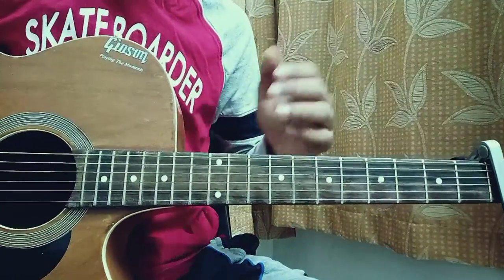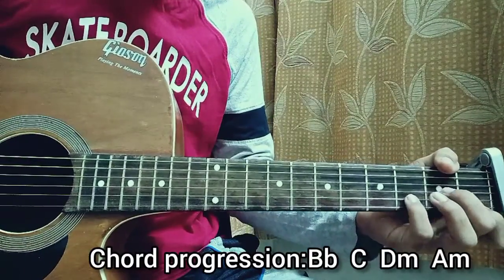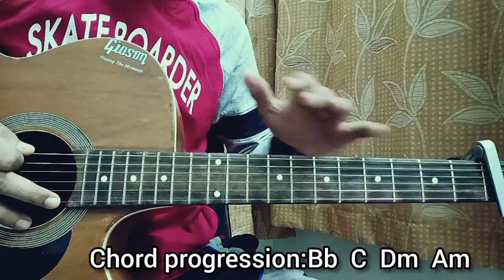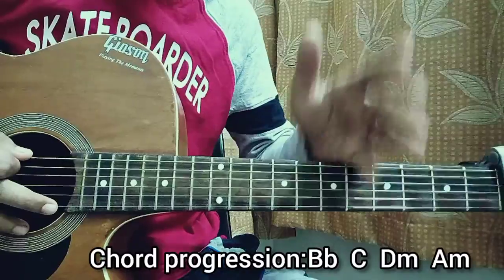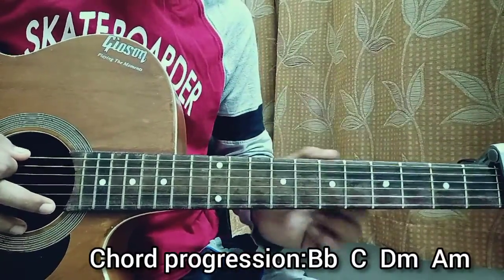That's it for the chord shapes. The chord progression for the whole song will be Bb to C major to D minor to A minor. The chord progression remains the same throughout, but I'll show you different strumming patterns you can apply for different parts of the song — the chorus, the verse, and the pre-chorus.